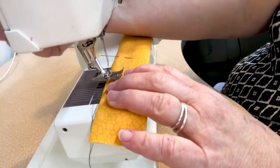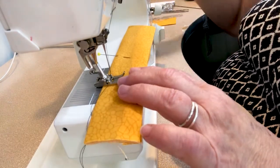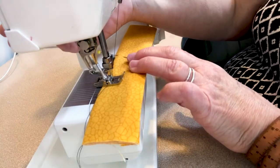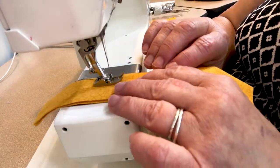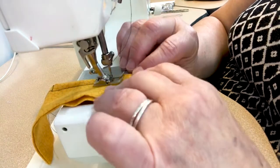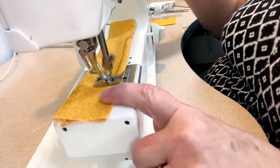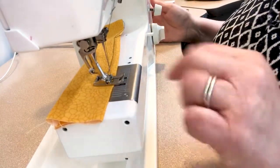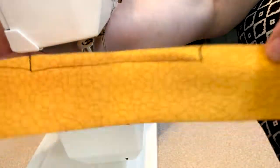Stitch around the pipe cleaner to hold it in place in the fold. Lay your presser foot beside the pipe cleaner, back stitch, then put your needle in below where the pipe cleaner is, raise the presser foot, and stitch just below it. Feel where the pipe cleaner ends, then pivot the work and back stitch to the edge of the fold. What you now have is a channel that contains the pipe cleaner, which can be bent around the nose of the person wearing the mask.